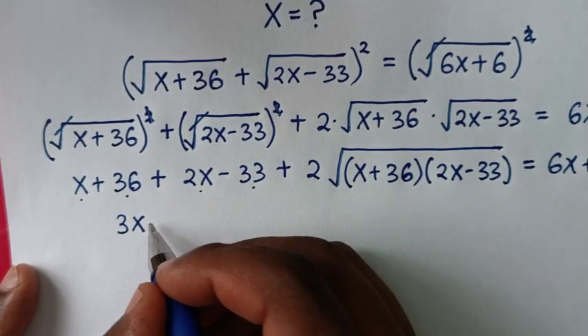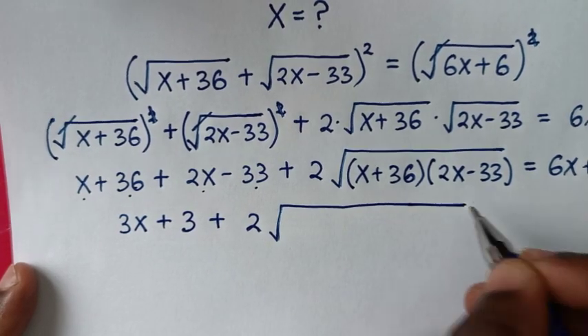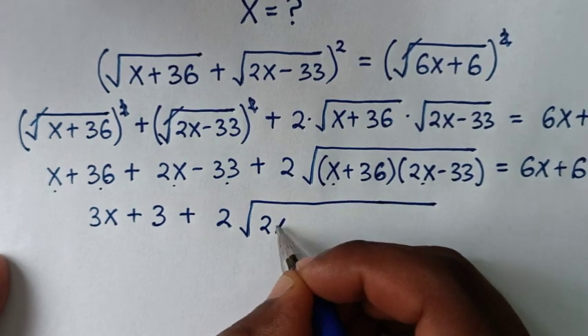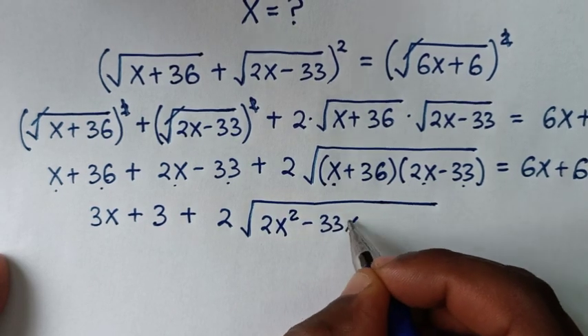In the next step, combining like terms: x plus 2x is 3x, and 36 minus 33 gives us positive 3. Then plus 2 times the square root — expanding inside: x times 2x is 2x squared, x times negative 33 is negative 33x.